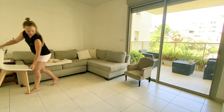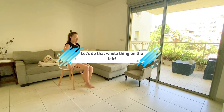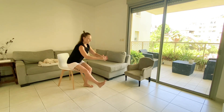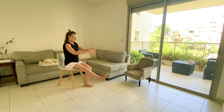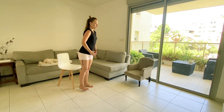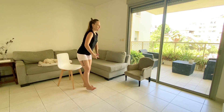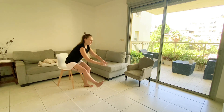Now on the left leg — here we go. 10, 9, 8... 3, 2, 1.